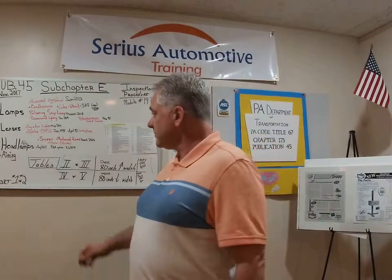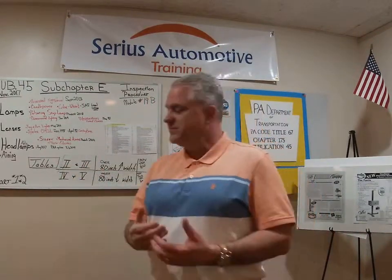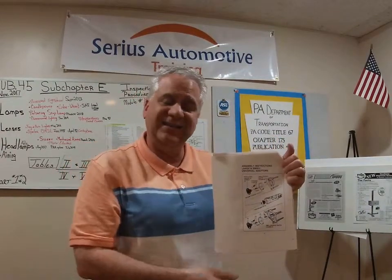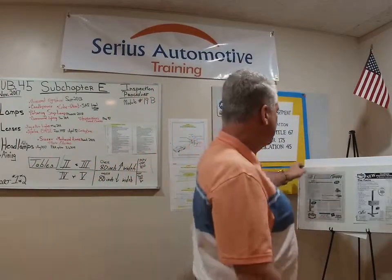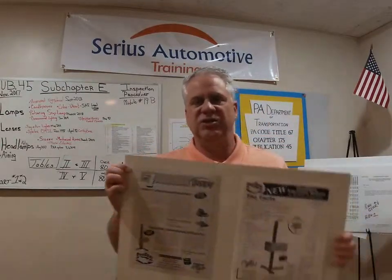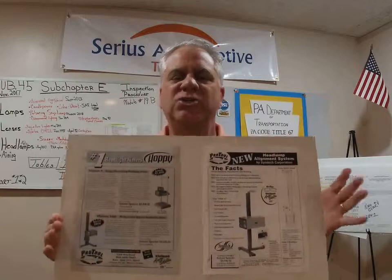Let's go back and talk about aiming headlights. I showed you the first way — with the screen. The second way: I'd recommend keeping the hobby-style adapter headlight aimers — you could still use them, probably up to about 1992, for sealed beams with the little tabs. But if you're inspecting anything newer, you're going to need a screen or a photoelectric type aimer. These are the ones where quality assurance officers are coming around saying, show me your aimer and show me how you use it.